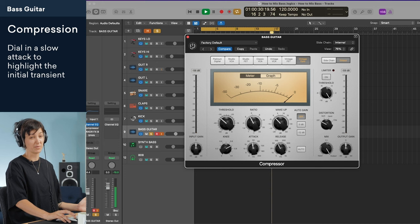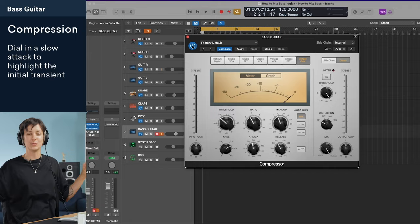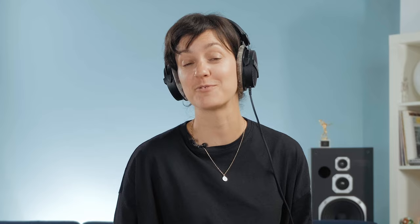We're losing a lot of volume with the compressor, so let's add some makeup gain. I've leveled out the dynamics that needed to be a little bit more even and it's sounding smooth. I recorded my bass DI directly into my audio interface, so it's a pretty raw sound. You can get better results by recording through an amp as well and blending the two signals together.